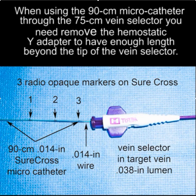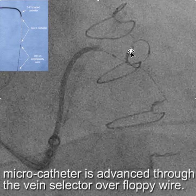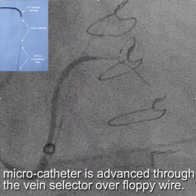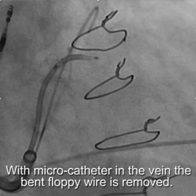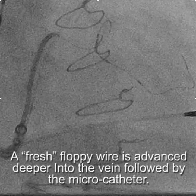We advanced the microcatheter over the wire and got it into the vein. Once we reached that point, we decided to switch — we took out the existing bent floppy wire and put in a fresh wire. Because the fresh wire didn't encounter any tortuosity until it reached the end of the vein selector, it wasn't bent by the time it reached a more distal part of the vein and was able to be advanced.